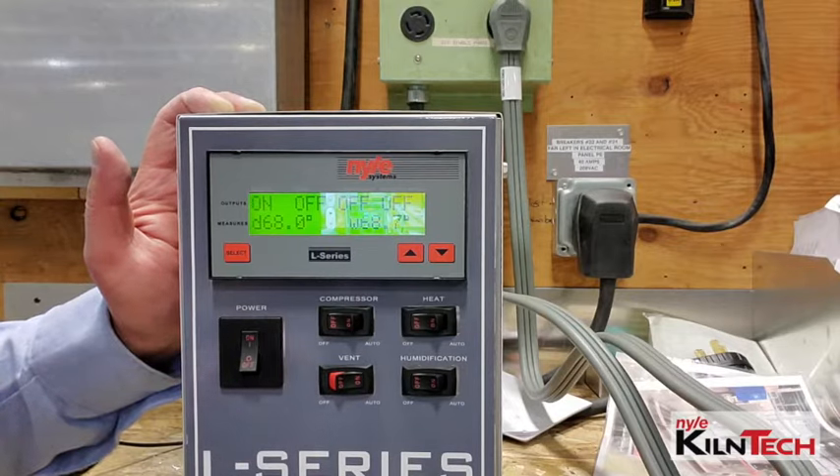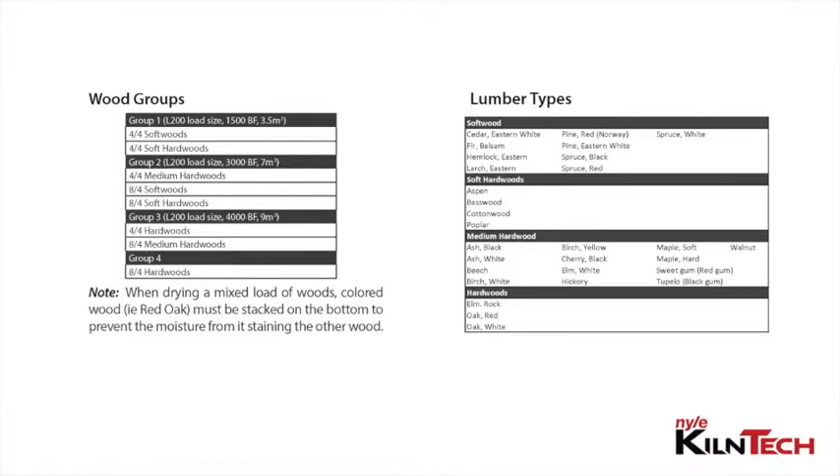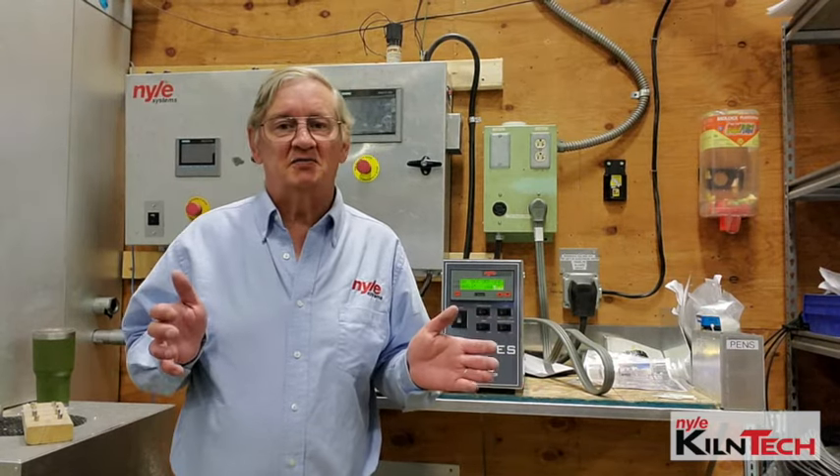For the settings that you'll put into it, you'll refer to your manual. In the list in the manual, it will show you wood groups — which woods fall into which wood groups for our drying schedules. Then on the next page, you'll move to your drying schedules. You'll select your wood group and it will tell you the dry bulb and wet bulb settings to put into the control based on the moisture content of the wood. And that's pretty much it, guys — very easy, very simple to run.